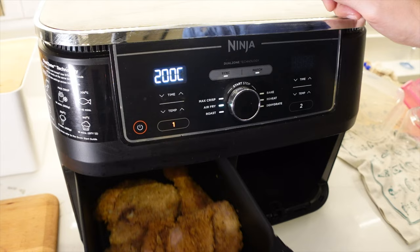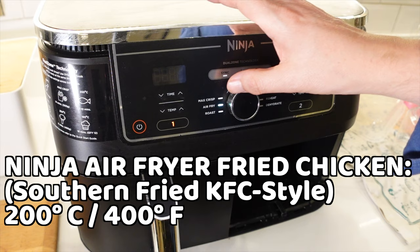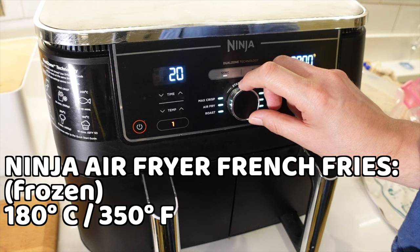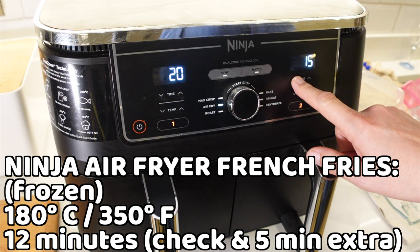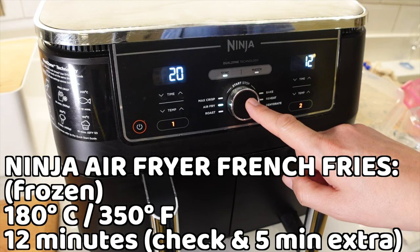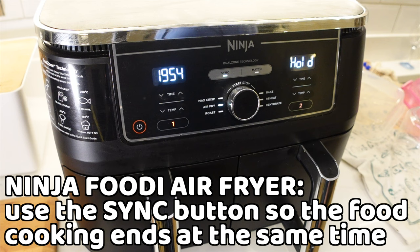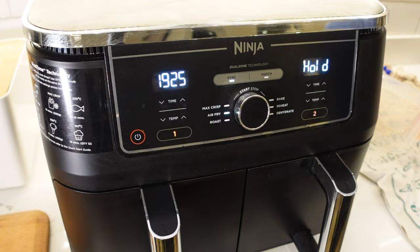For the chicken I'm going to dial up air fry at 200 degrees centigrade — I'll put the Fahrenheit on screen. I'll put it on for 20 minutes. For the fries, I'm going to set air fry at 180 degrees for 12 minutes. I'll press the sync button, which back-times the cooking so the french fries won't start until 12 minutes before the chicken finishes.